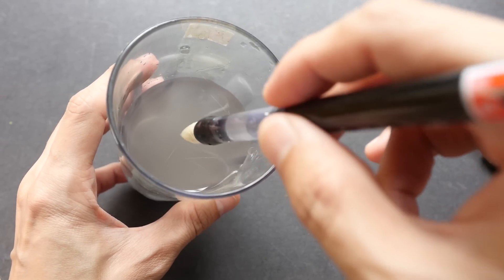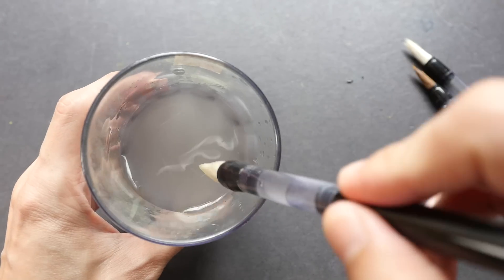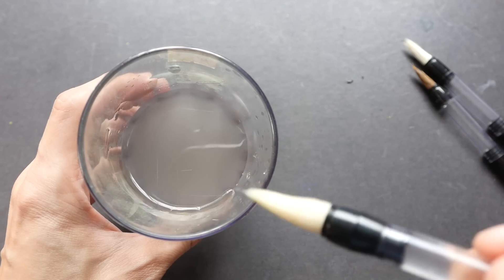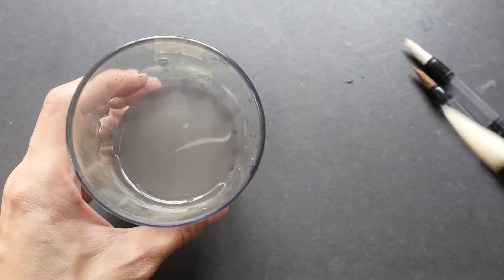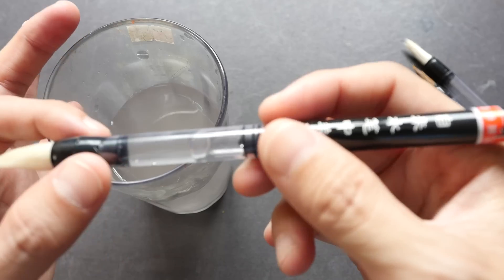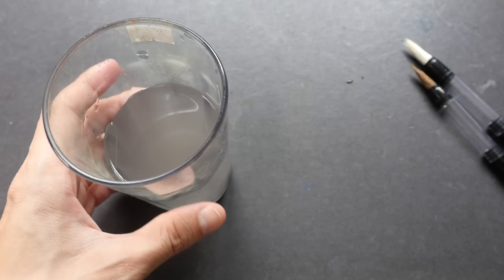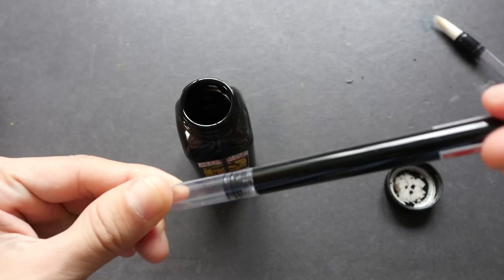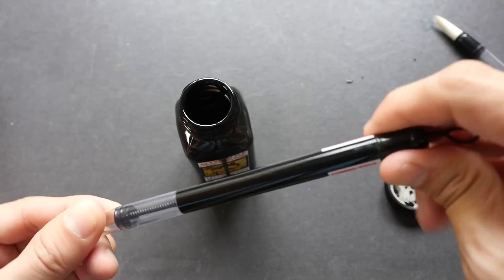After washing the three brushes, I can see the water is starting to turn dirty — I'm not sure what they use to glue the hair together. I also see some hairs dropping out, which could be a problem when using it, especially if using it with ink, as the hair could mess up the artwork. I wasn't able to fill it all the way but let's move on and try with ink.